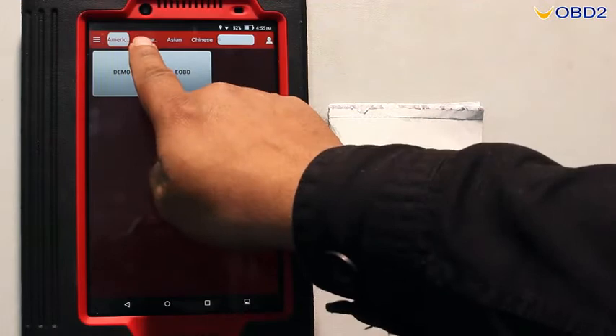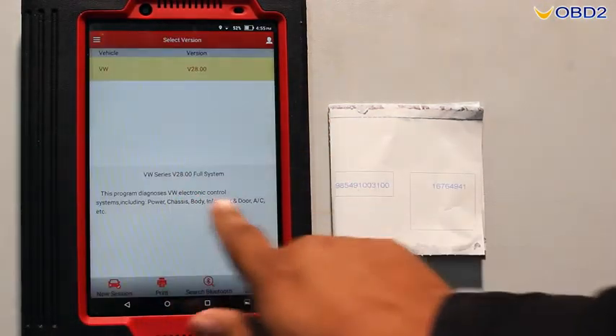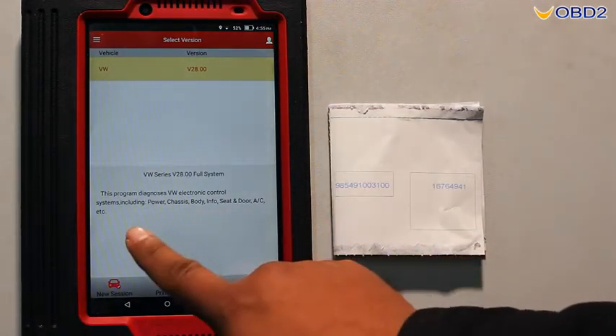Now we have to choose Europe, then VW, as we are working on Volkswagen. Now confirm — the selection is done.